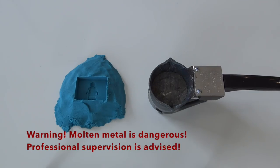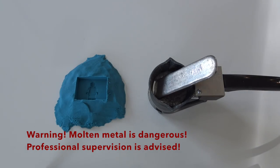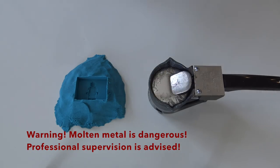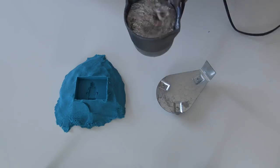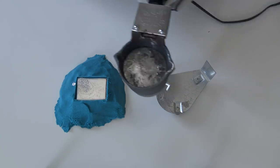I used my electric melting pot to melt an alloy that's a combination of tin and bismuth. This alloy melts at a really low temperature, just around 280 degrees Fahrenheit. But that doesn't mean this isn't a dangerous project — anytime you melt metal, you have to be really careful. I poured the molten metal directly into the sand and the sand kind of fell apart.